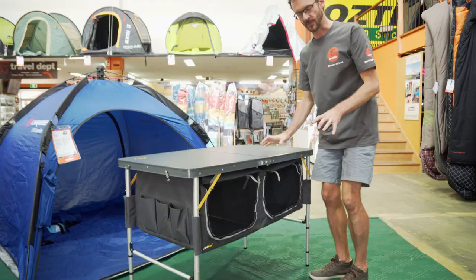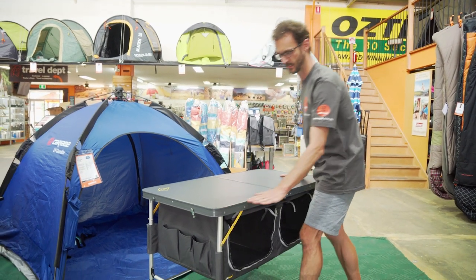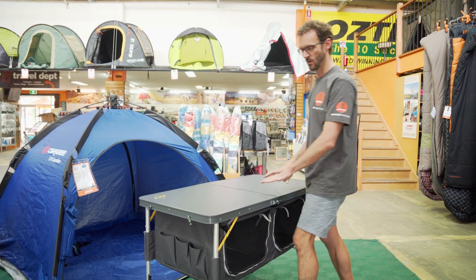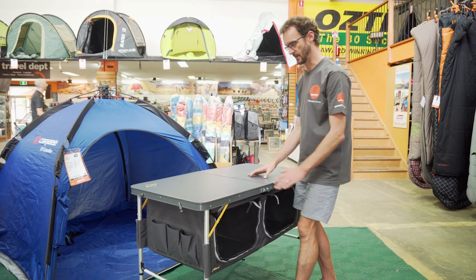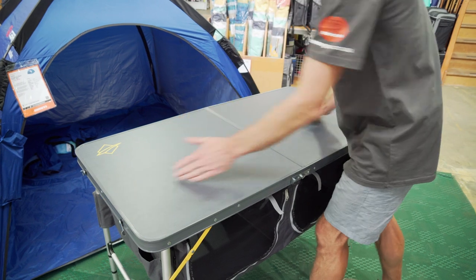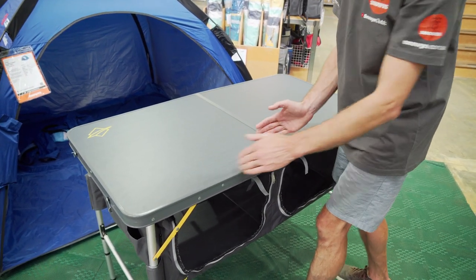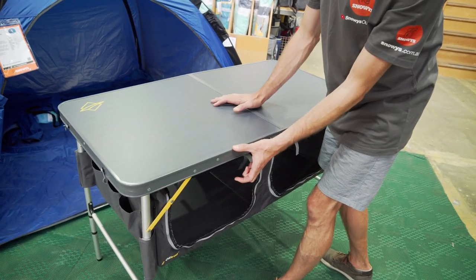Now this is both a table and camp kitchen storage in one. We've got a table top on here. We can remove the storage underneath if we like and just use it as a table, or it's more of a food preparation or camp kitchen utility table with storage underneath. The table measures 120 centimetres in length by 60 wide. When it's packed up, it folds in half, ending up at 60 by 60 and 8 centimetres wide when packed away.